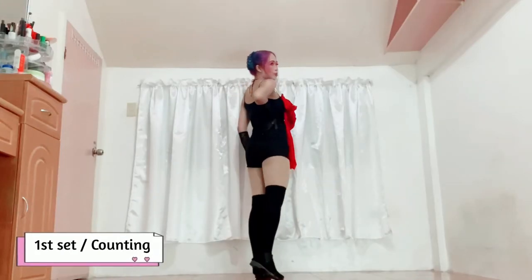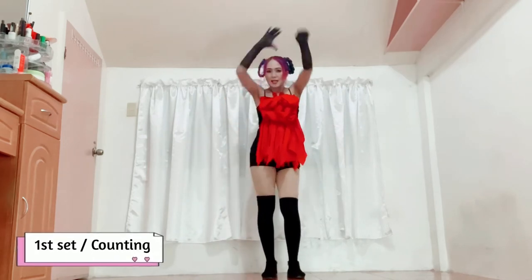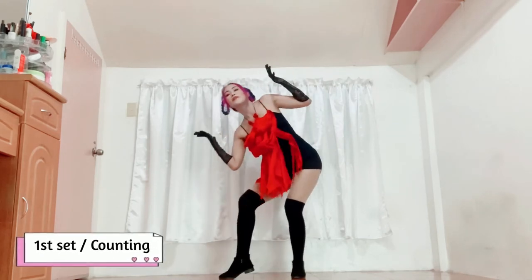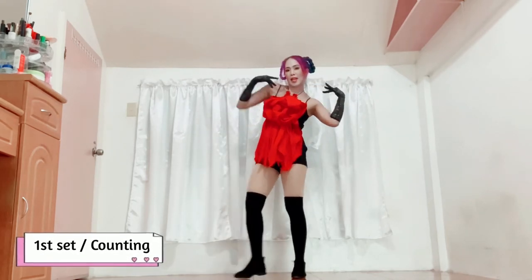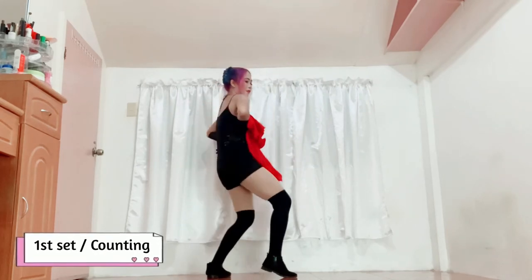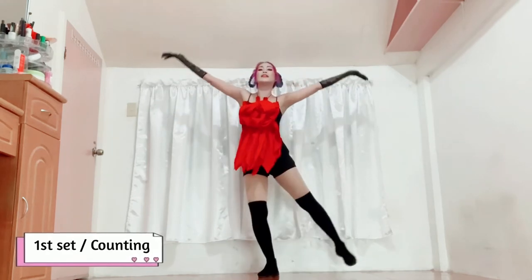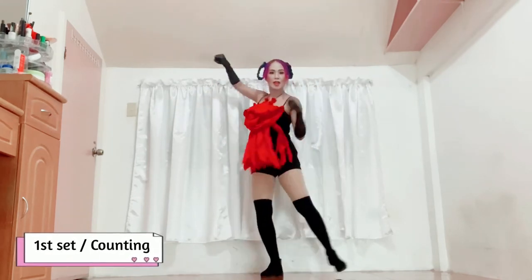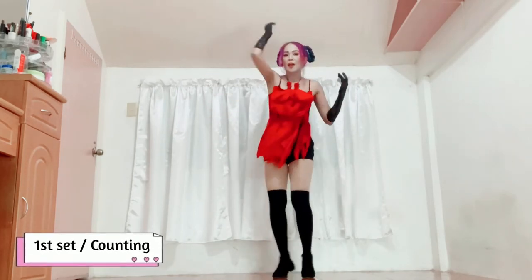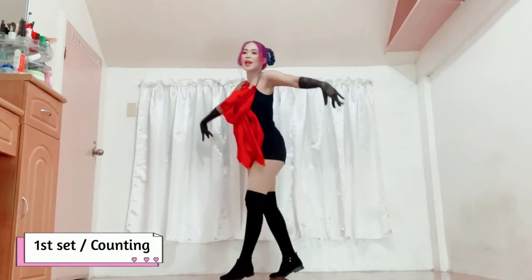So ulitin natin from here — let's run through the full count: 1, 2, 3, 4, 5, 6, 7, 8; 1, 2, 3, 4, 5, 6, 7, 8; 1, 2, 3, 4, 5, 6, 7, 8; and 1, 2, 3, 4, 5, 6, 7, 8, and 1.